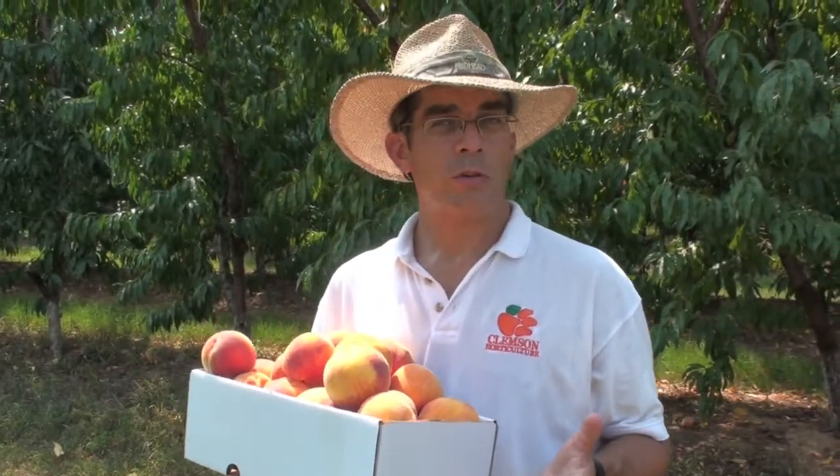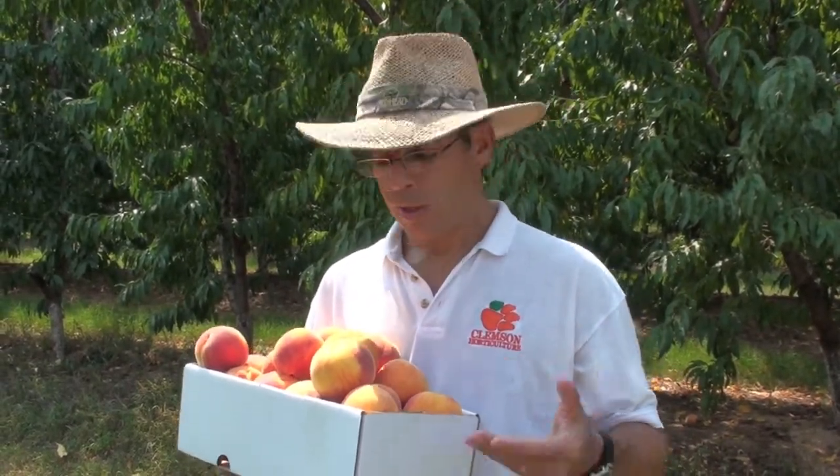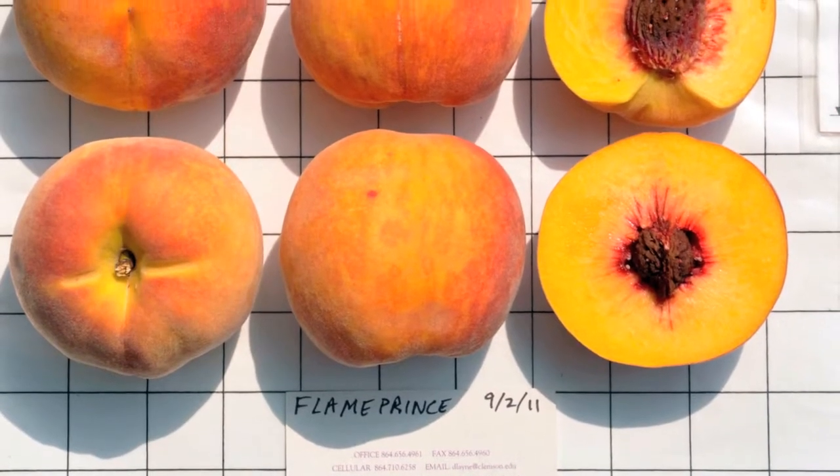In our Clemson University research trials over the last several years, the performance of Flame Prince has been excellent. Flame Prince was developed by the United States Department of Agriculture in Byron, Georgia, and the breeder was Dr. Dick Oakey.